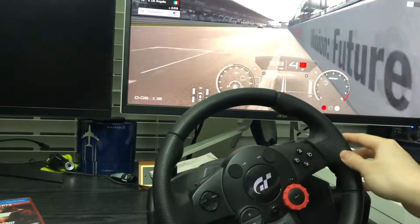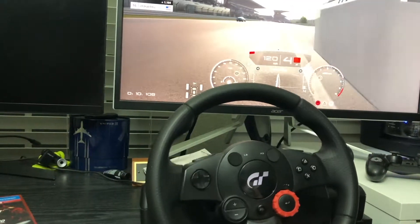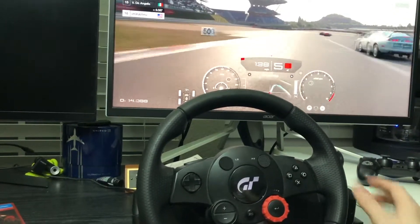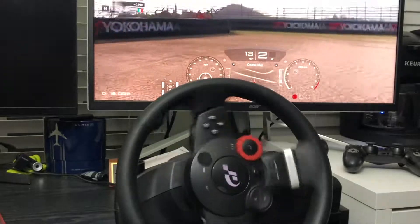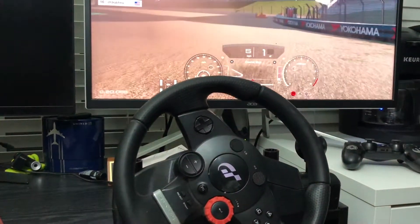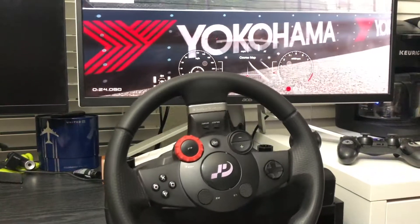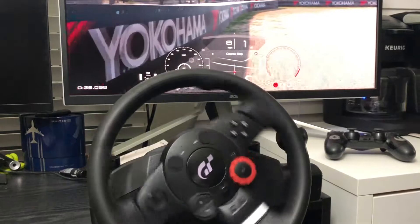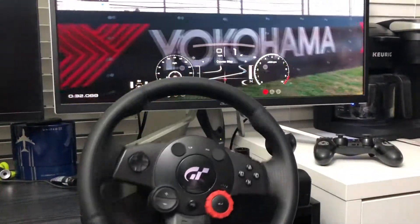Now we test it with Gran Turismo Sport, and you can see the difference. The force feedback on this one is stronger, as expected, because this wheel is designed for Gran Turismo. You can see it rotating — yes, this wheel was basically designed for the Gran Turismo game.